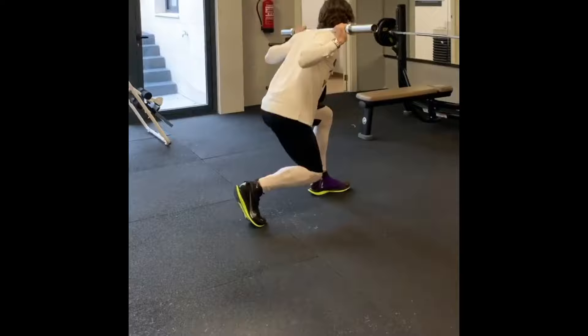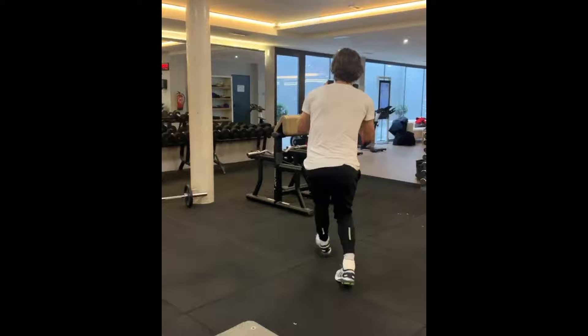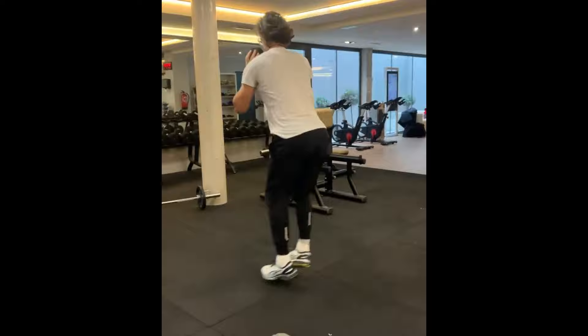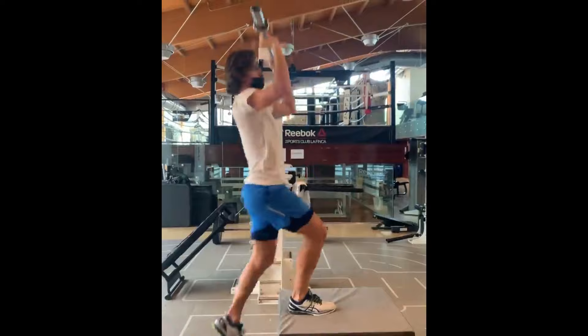In addition to squats, lunges are another exercise that Lopez incorporated to target his legs comprehensively. Lunges primarily engage the quadriceps, hamstrings, glutes, and calves. They not only build leg strength but also improve flexibility, stability, and coordination. Lunges are particularly effective for replicating the lateral and forward movement involved on the tennis court, allowing Lopez to navigate the court smoothly and reach wide shots efficiently.